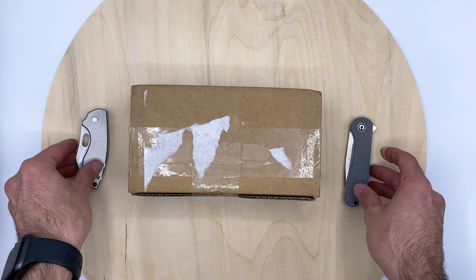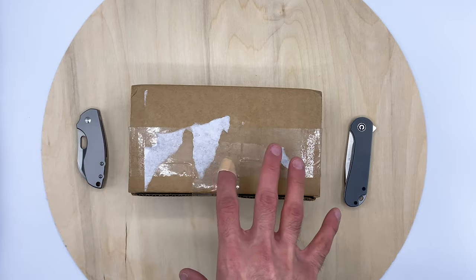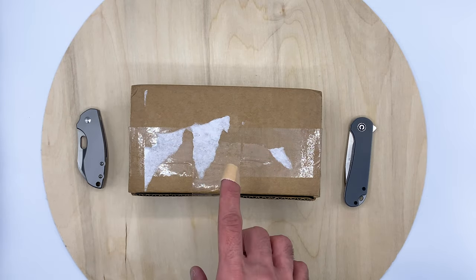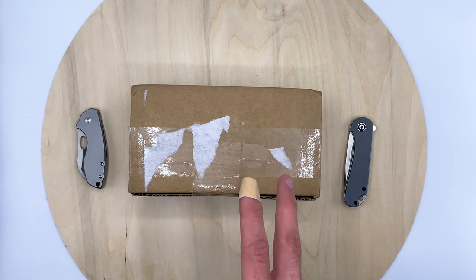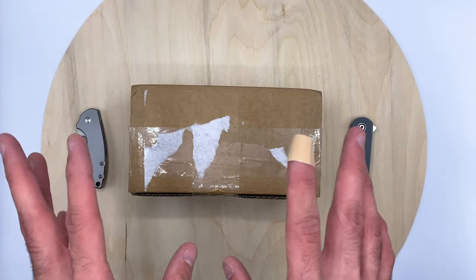Welcome back to Blade District. We have another unboxing today — it's pretty sticky since I just took off the label. I think this one is from White Mountain Knives, and if it is, we have the Pilar 3 in there and two other knives, if I recall correctly.